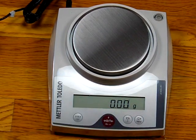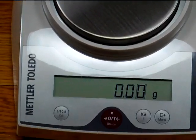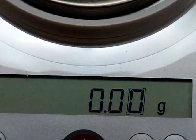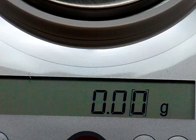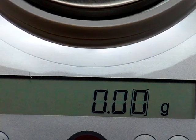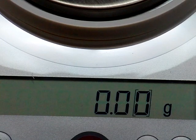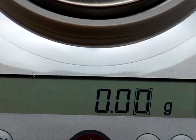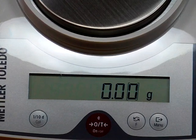That box symbol means the balance can display to two decimal places, but that last decimal place is indicated as not legal for trade — it's legal for trade only to a tenth of a gram. Many states allow you to read to two decimal places, but this balance is legally approved for trade only to 0.1 gram even though the display shows two decimal places.